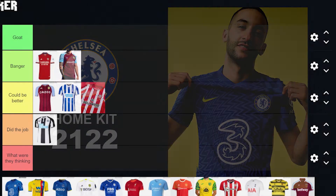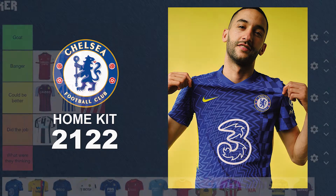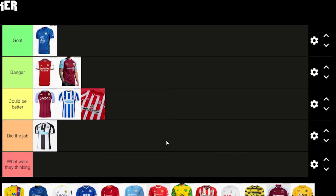Next up is Chelsea. The first time I saw this kit I wasn't a fan — I thought it looked far too busy, even though I do like kits with texture and funky design. But having seen it on actual players, it looks a little better. The sponsor looks good on the kit, and I like the yellow border around the badge. I think this one's going to be in Gold — it's a really nice kit. After seeing it for the first time I didn't like it at all, but I really like it now.